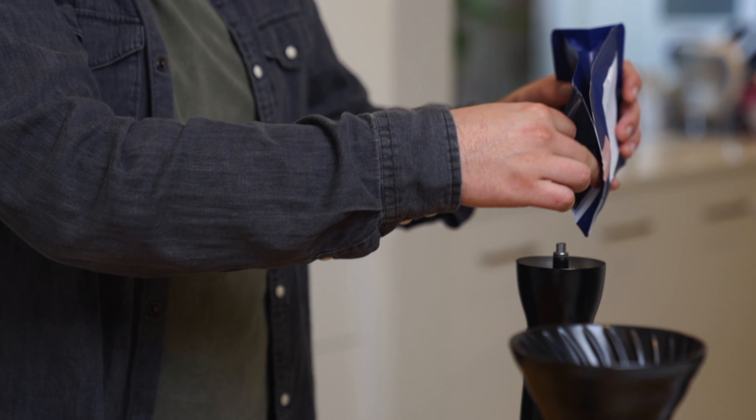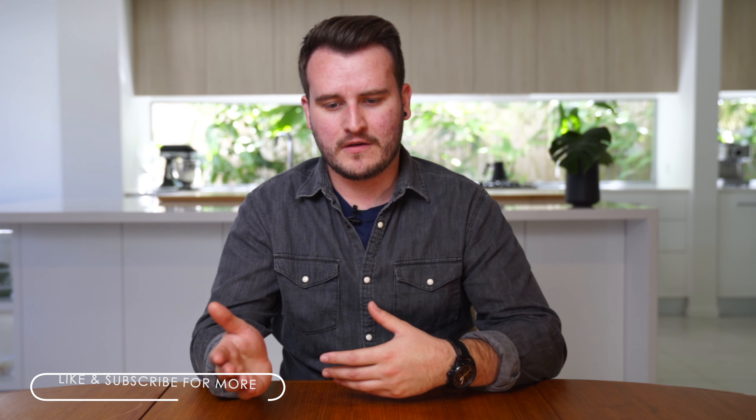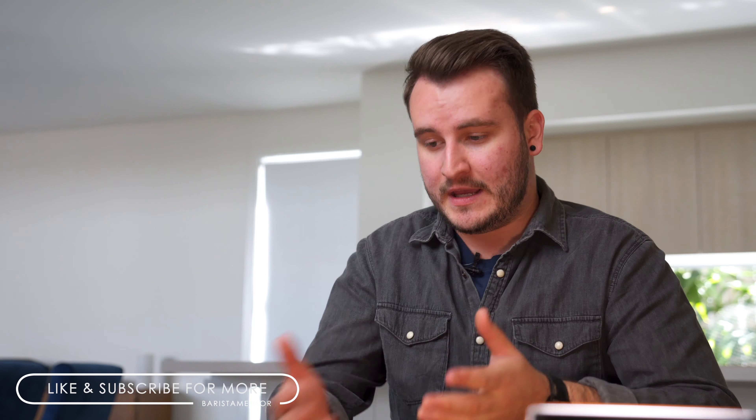Welcome back to another video. Alex here from Barista Mentor. Hope you're all doing well and brewing lots of coffee at home. Today we're going to talk about coffee recipes. This recipe I'm about to share — the base guidelines anyway — is one I use here at BM and have used in many different cafes from working in different parts across the world. This is for filter coffee and alternate brewing methods.